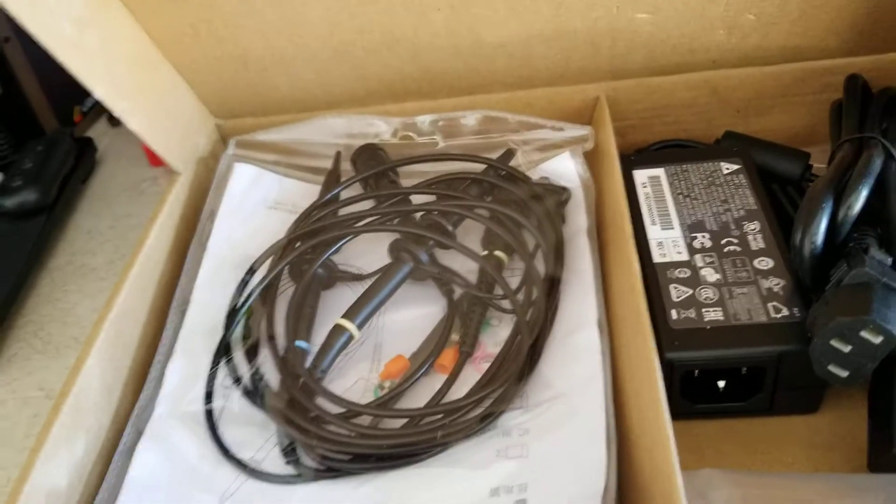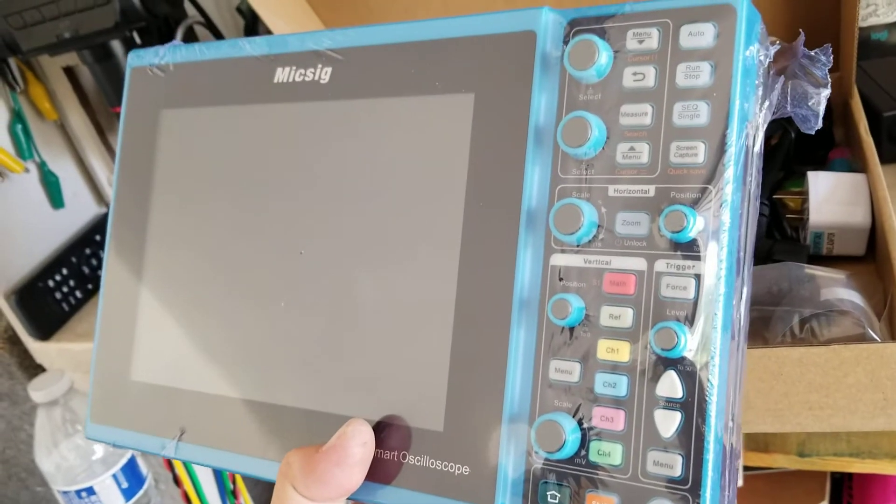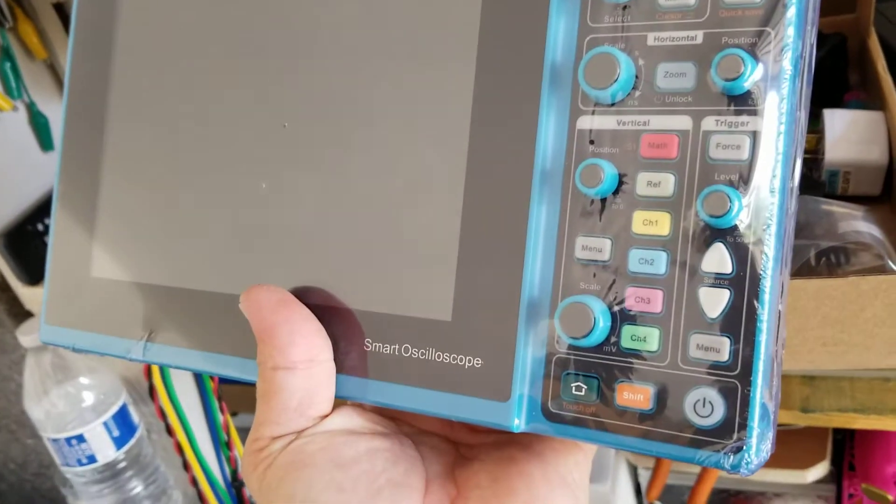I'm new to this type of stuff. This is gonna be my first scope — a small oscilloscope.